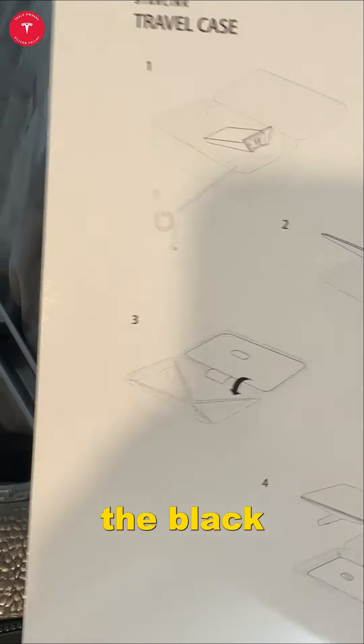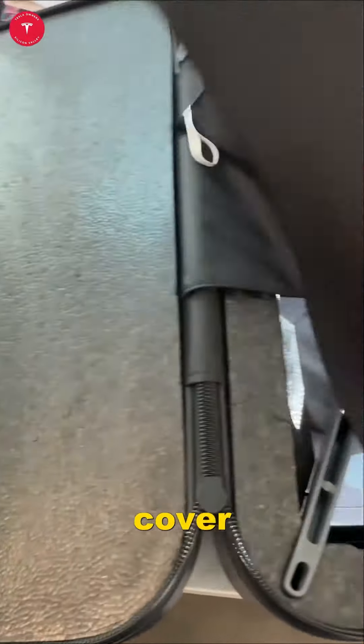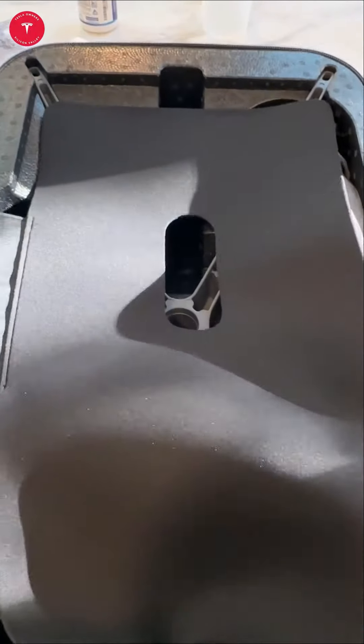Step three: fold over the black cover. It's fully over.